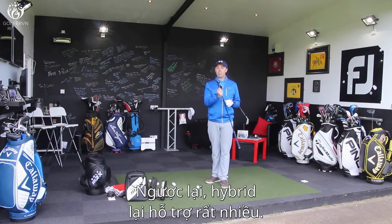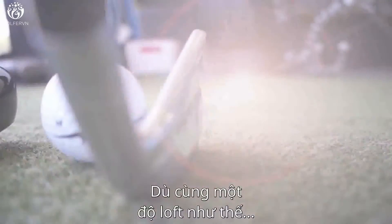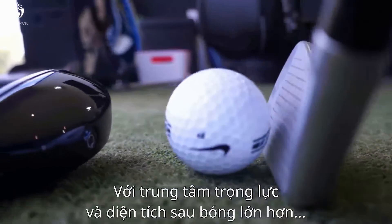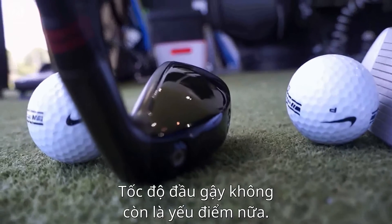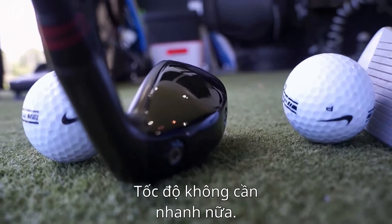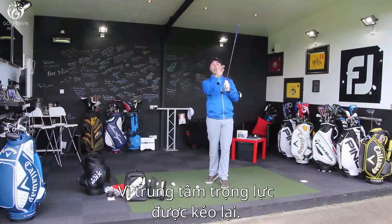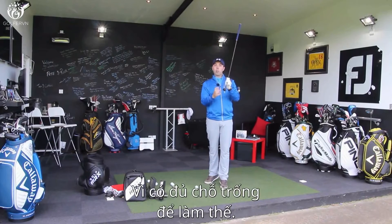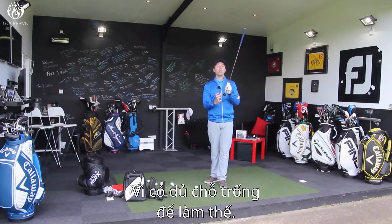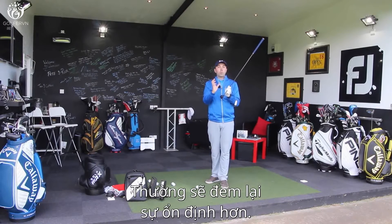A hybrid, on the other hand, you've got more help. You've got a centre of gravity that's further back. Even though we've got the same loft, with an extra centre of gravity and more mass behind the ball, the club head speed isn't quite as crucial — you don't need as much. Typically with a hybrid, the ball flight is much higher because of that centre of gravity being pulled back and lower. And because it's got a bigger, wider sole, it's generally much more forgiving.